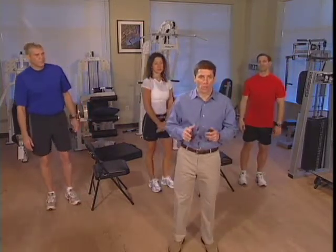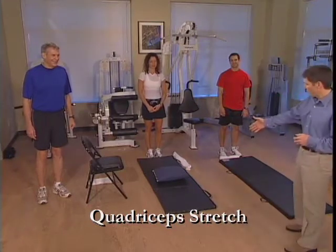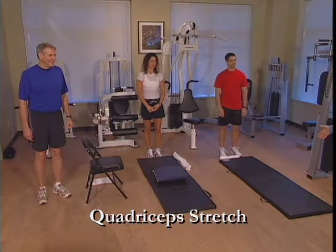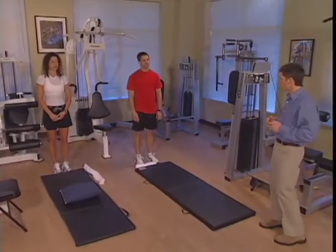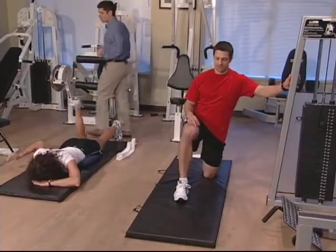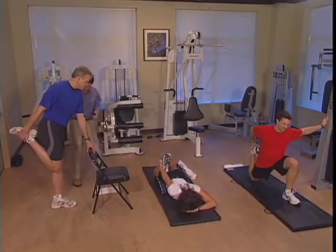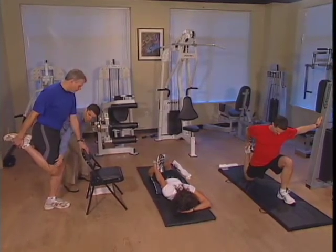The next exercise and stretch we're going to do is the quadriceps stretch. Paul, who's running our blue team, has already gotten a chair and a folded towel. Rebecca has a comfortable pillow, a nice mat, and a white towel to help her. We're going to do our quadriceps stretch — no bouncing, and hold each position for 15 seconds. Let's get down and start our stretches. We're going to take our right leg first and grab it.